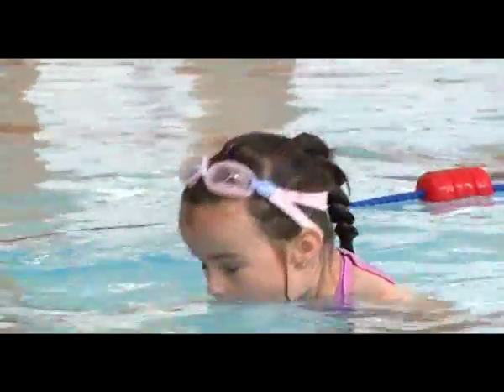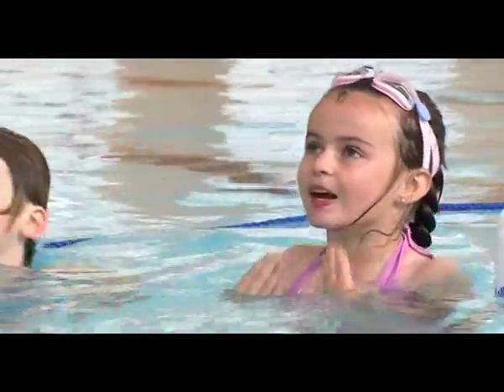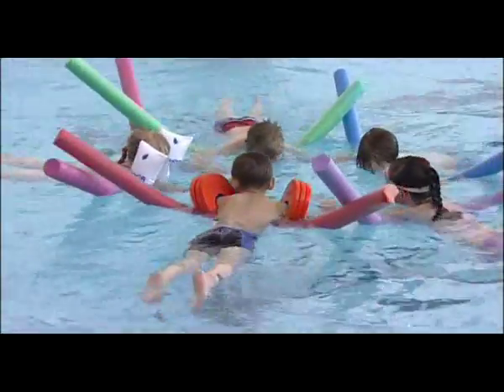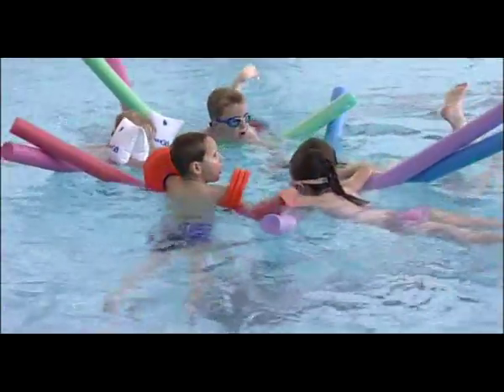Pupils must be encouraged to perform this outcome without goggles. Here we see combining a skydiver game with regular bubble blowing, showing that this can be done in a group, in deep or shallow water.